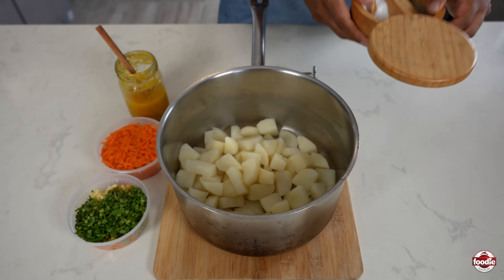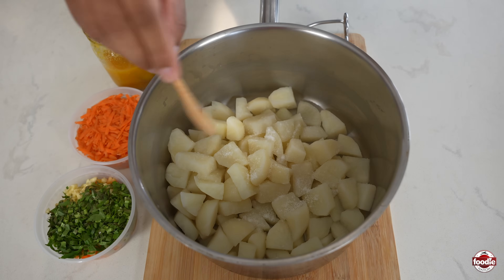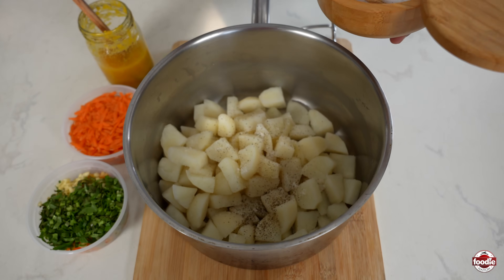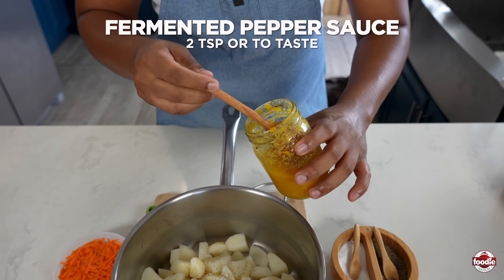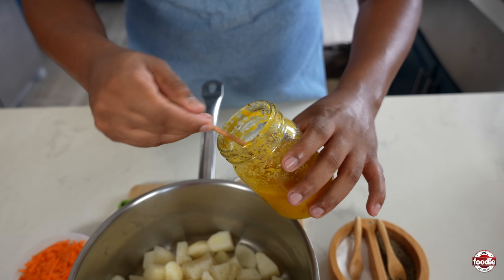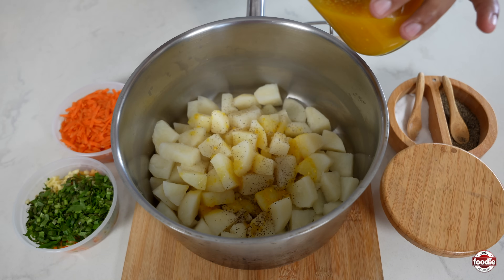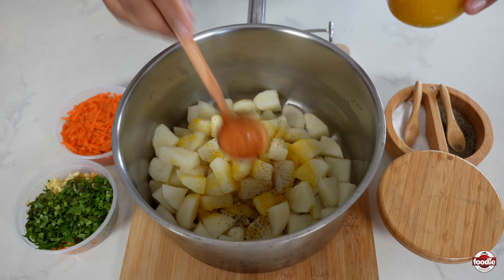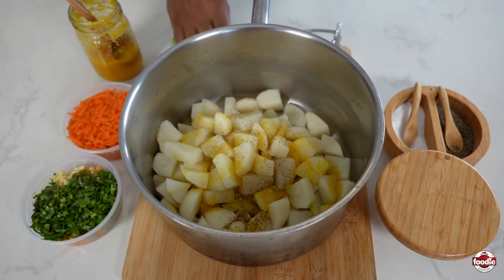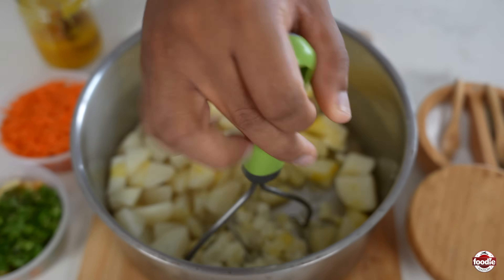Our potato is fully cooked. We're going to season with some salt and just a little black pepper. Now we're going in with our heat. Traditionally you use raw pepper, but I'm using fermented pepper sauce from a tutorial we did, so we'll be sure to link that. You add in as much as you want — it's pepper roti, so it must have a little heat to it, but that level of heat is up to you. Before we add the rest of our ingredients, we're just going to mash it and get it mixed up.